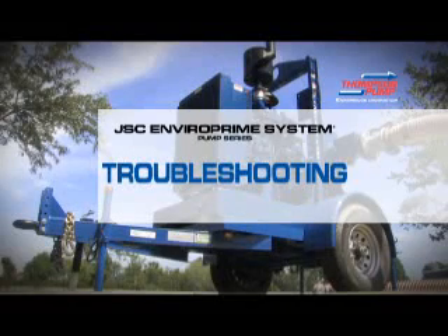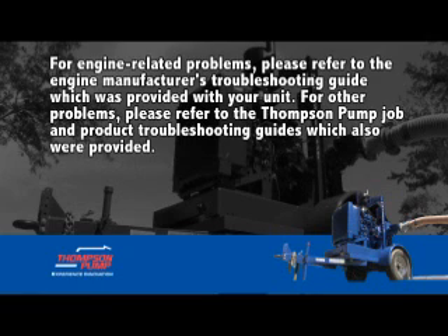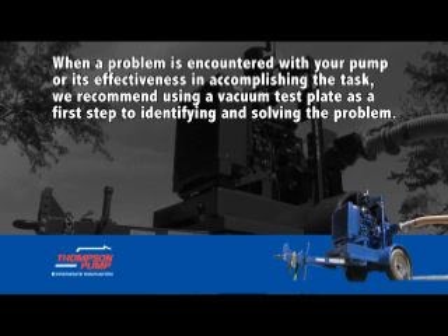For troubleshooting engine-related problems, please refer to the engine manufacturer's troubleshooting guide which was provided with your unit. For other problems, please refer to the Thompson Pump job and product troubleshooting guides, which also were provided.